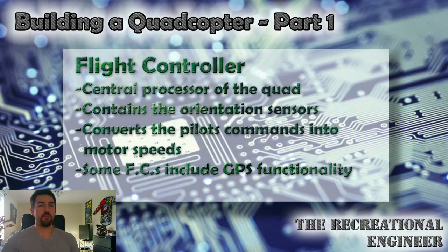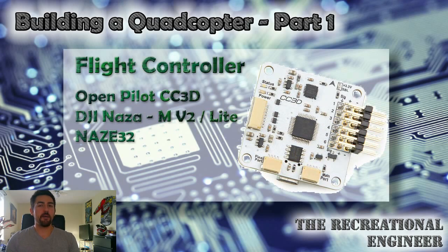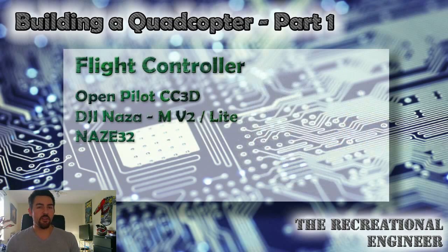GPS hold is particularly useful for filming applications. When it comes to choosing a flight controller, the amount of options on the market can be overwhelming. The first option on my list is the OpenPilot CC3D — an extremely common and high-quality controller among hobbyists. It's typically reserved for acrobatic quads, although newer versions allow attachment of an external GPS module, making it applicable for filming as well. It can be had in bare-bones form for just $15, making it extremely affordable for almost any build.